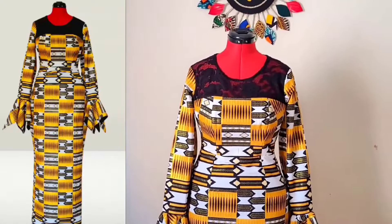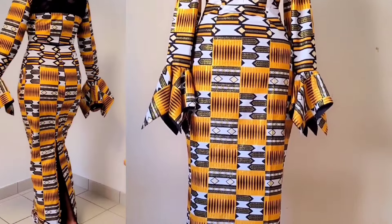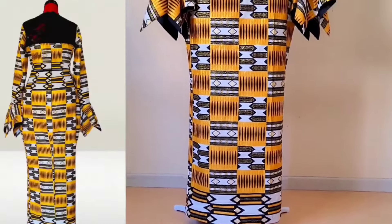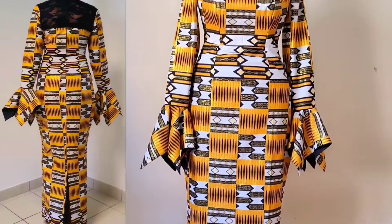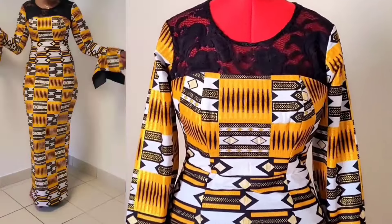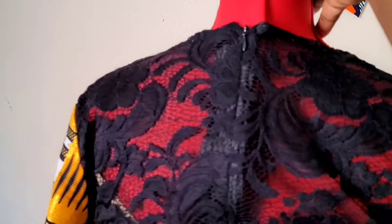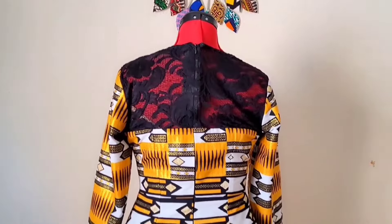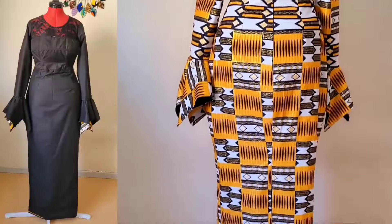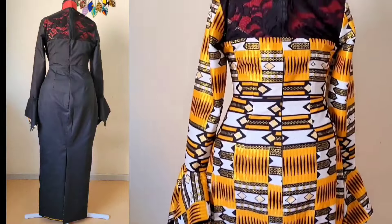Hello guys, welcome back to the channel. Today's video is a follow-up of the pattern drafting we did on this bustier pencil gown with a yoke neckline and handkerchief sleeves. If you haven't seen that tutorial, I'll leave the link in the description. In today's tutorial I'll walk you through how I assembled the pieces — maintaining the shape of the neckline of the yoke while working with a stretchy lace, achieving a structured bustier and an overall neat finish of the garment.